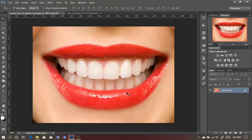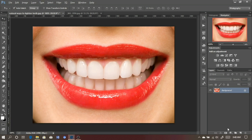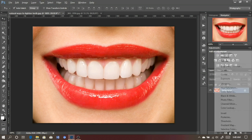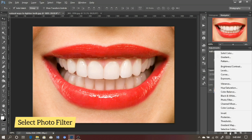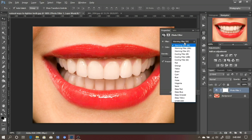The first step is to click on the adjustment layer, which we can find right down here. Click on the adjustment layer and select Photo Filter — that's the second step. You find the Photo Filter here and select it. You'll see it says Warming Filter right here, and all these filters come pre-installed with your Photoshop, so you should have all of them.